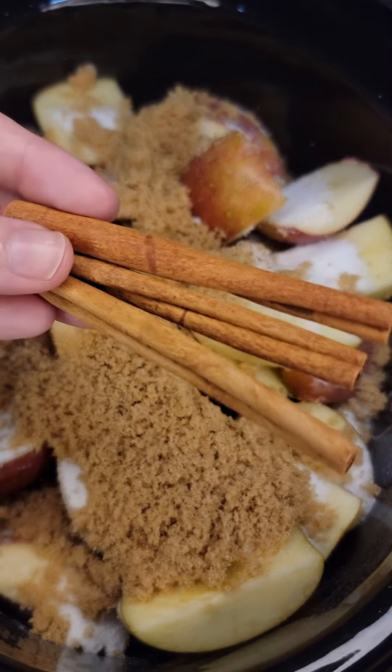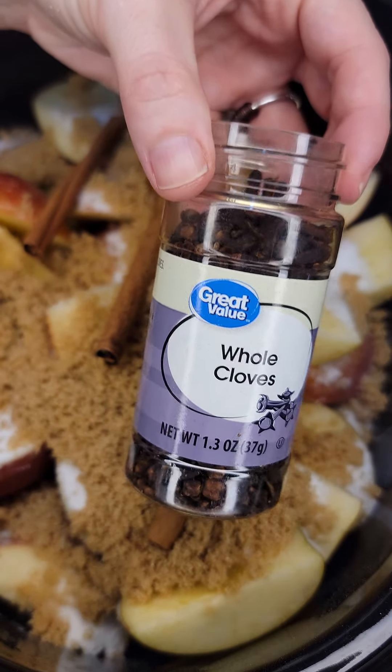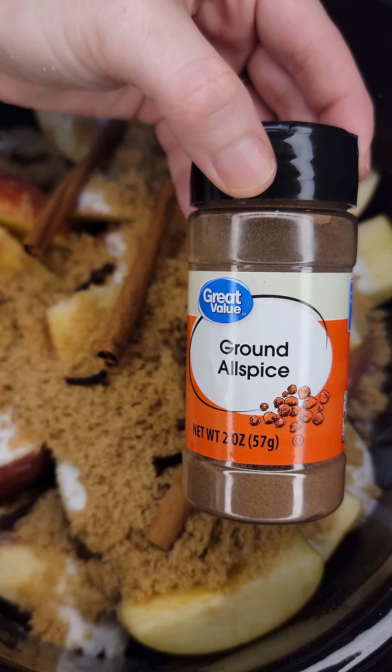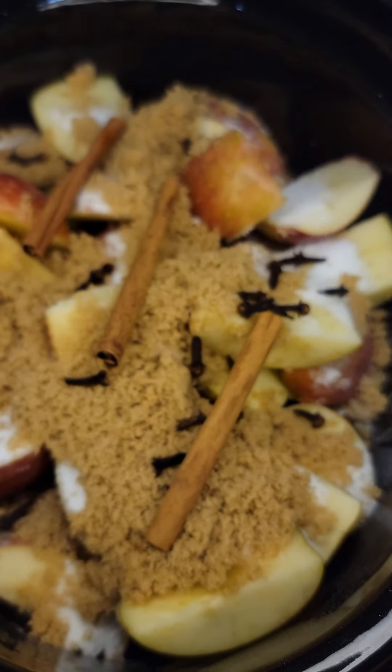Now I'm gonna add in three cinnamon sticks, a teaspoon of whole cloves, and a pinch or a couple shakes of ground allspice. These are some of the spices that make up apple pie spice, so that's what it's going to flavor it as.